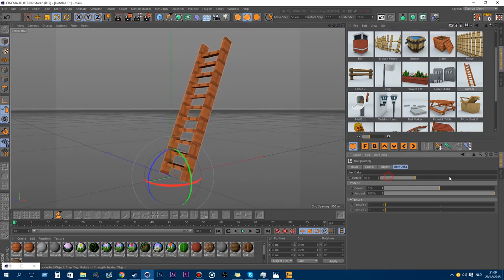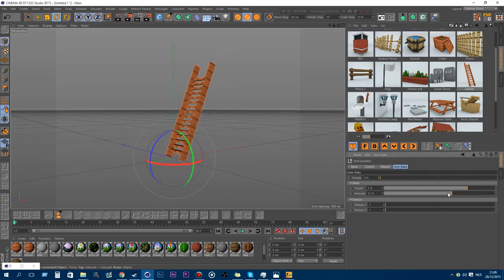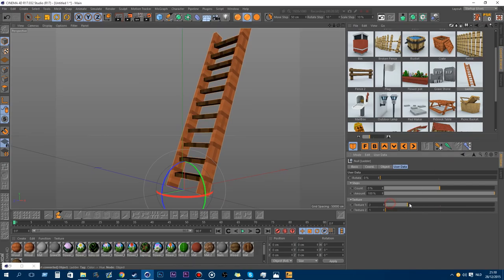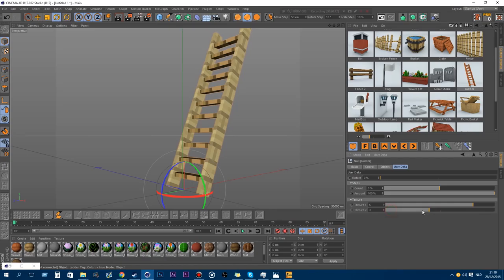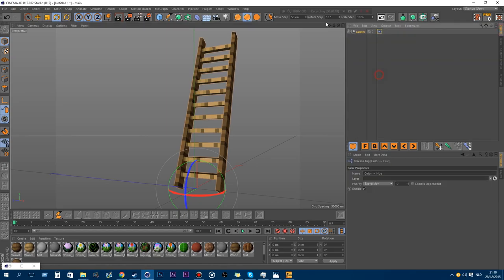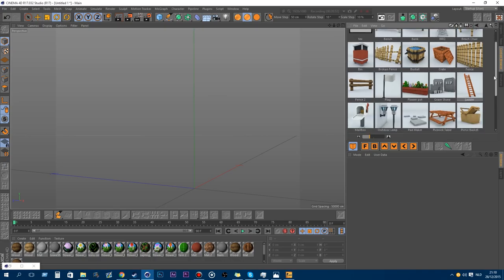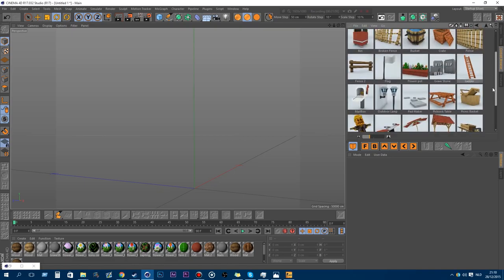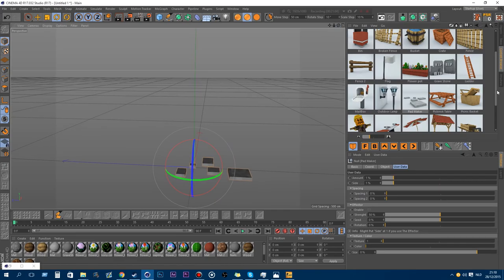Also new is the ladder. You can have the rotation of the stairs and you can change the count of the stairs. If you want more space between the stairs you can adjust the position. You also have the option to change the textures and the side bulk texture. Also, if you didn't notice, all my new models have a new display picture — I put some work into that and in my opinion it looks much better.